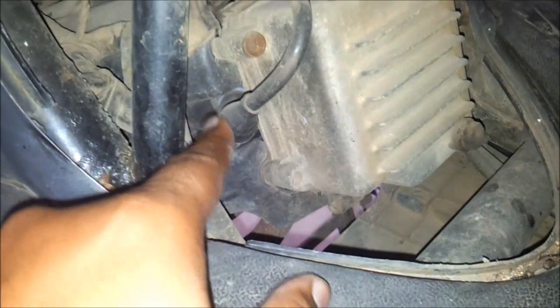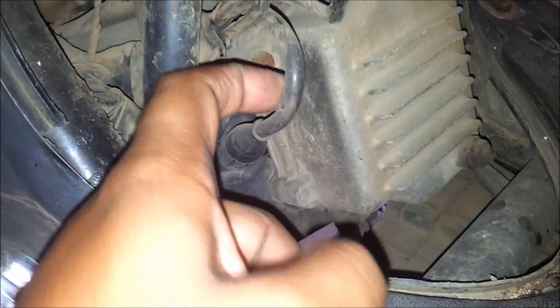This is your spark plug connector, the HT coil. And this here is your spark plug.